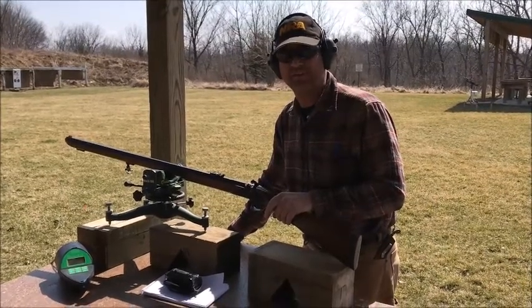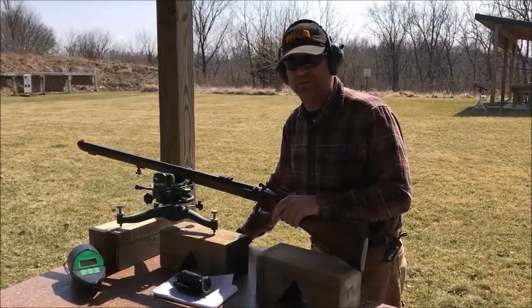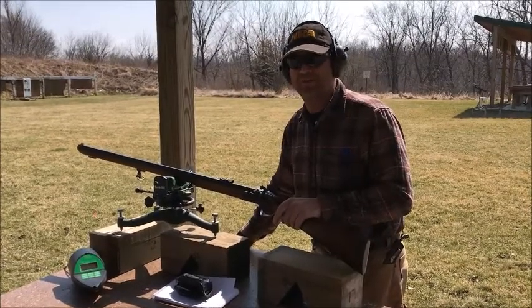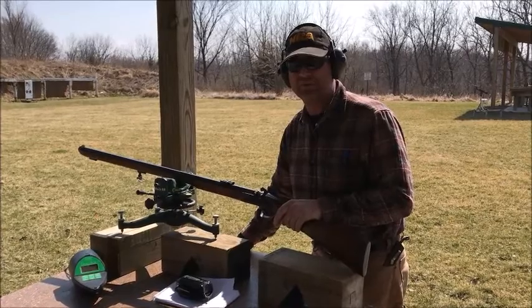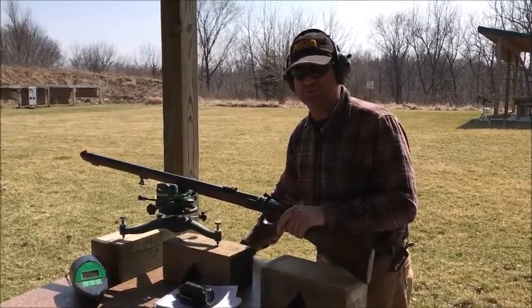Hey, Josh here at Castell Armory. We're out testing a few rifles today. This load is 120 grains of 3F black powder and a 340 grain cast mini ball. We're getting good accuracy and great velocities out of this. We're going to show this one to you.